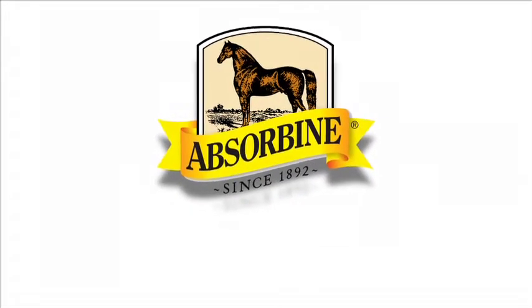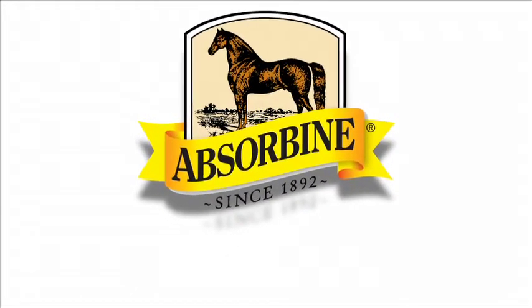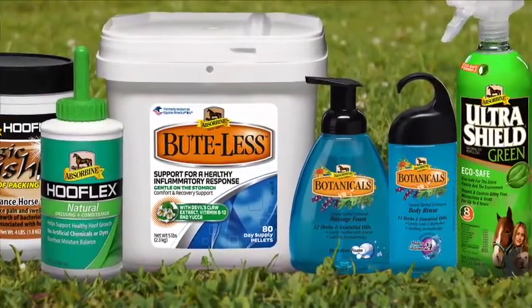Absorbine is pleased to sponsor Jim Masterson's efforts to educate horse owners, and views the Masterson method as an excellent complement to their line of trusted products.